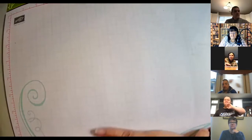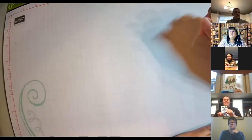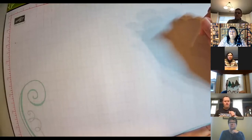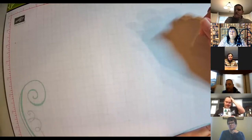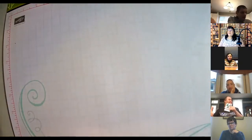Hold it up so we can see it! Nice — good job, Trevor. I like it, so cool.